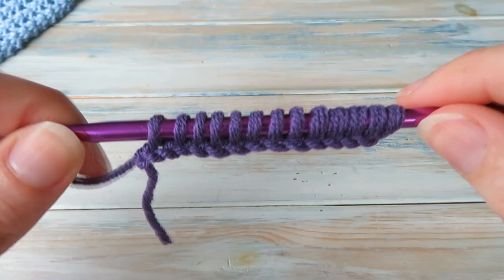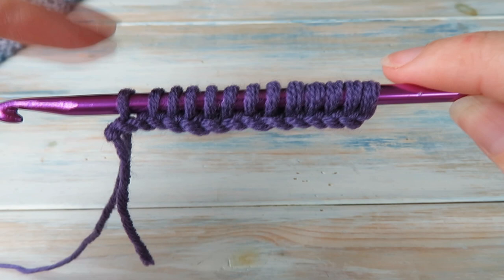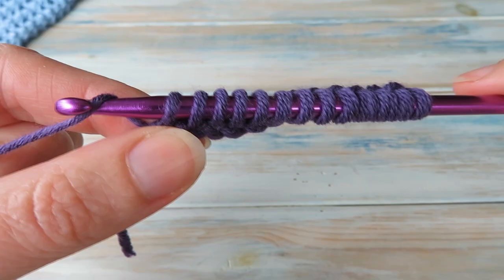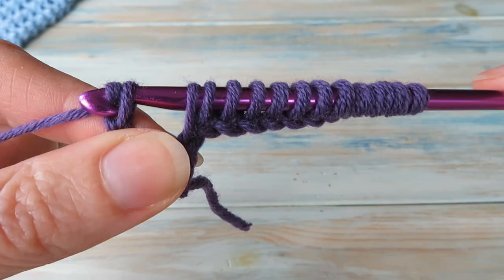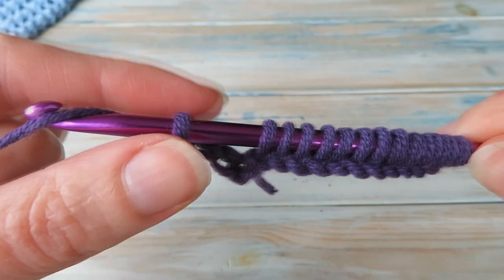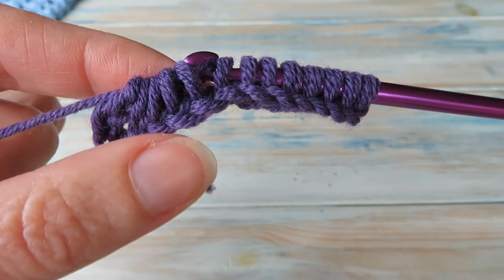We're going to do something a little different on the way back. Normally when we do Tunisian crochet on the reverse row - going back to the beginning - we pull through one, the first loop, do a little chain one, then pull through two until we get to the end. But with Tunisian lace we're going to do something different. At the very beginning we're actually going to chain three. So pull through the first loop only - yarn over, pull through that first loop as normal - then chain two on top of that, grabbing the yarn and bringing it through that first loop twice. So you've technically chained three at the beginning. Then we yarn over and pull through five loops: one, two, three, four, and five - pulled through five loops, all in one go.